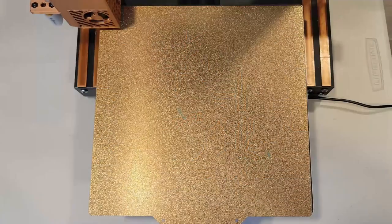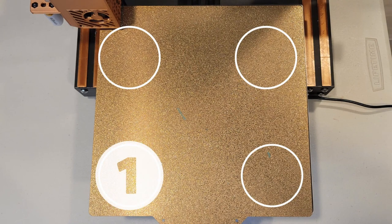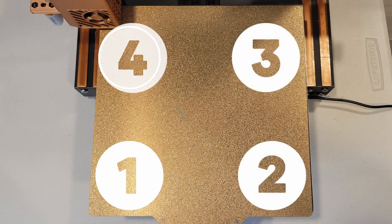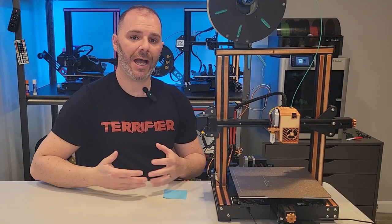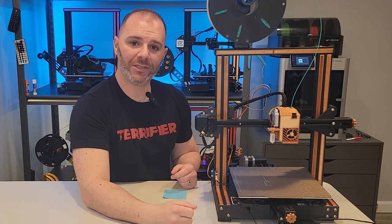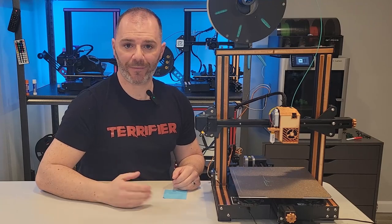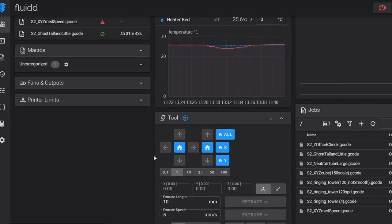To set this up, we need to get the coordinates for each of the four bed screws, which are labeled in Klipper: bed screw 1 is front left, 2 is front right, 3 is right rear, and 4 is rear left. We're going to use our nozzle — the home screen always shows the nozzle coordinates — so we'll move the nozzle directly over each adjustment knob and write down exactly what it is to input into our printer.cfg.